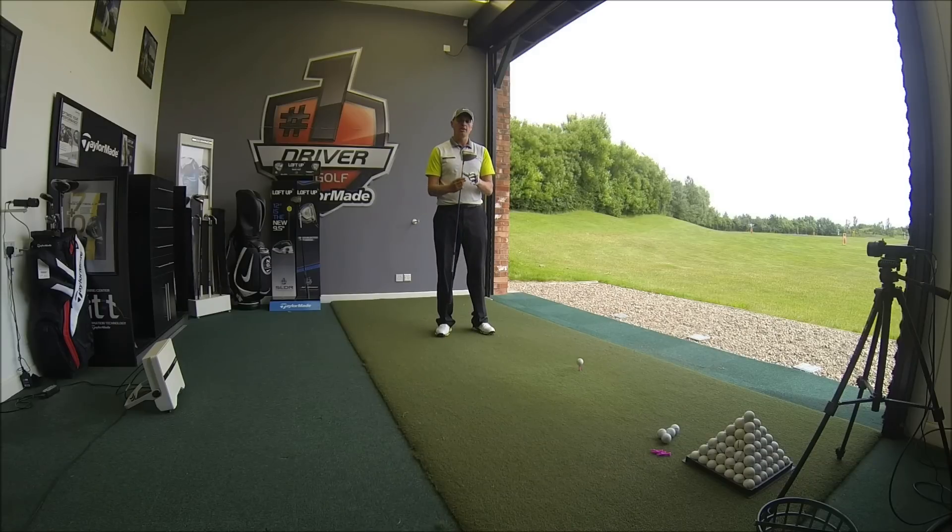Today we're going to look at the brand new TaylorMade SLDR S driver. It's a little bit in between the SLDR and Jet Speed — we've still got the sliding weight underneath, but we've got no adjustability on the heel of the club, so the club face is going to be nice and square every time.